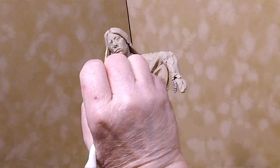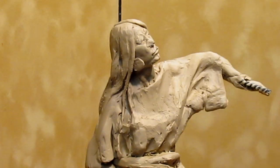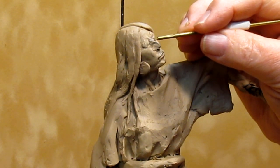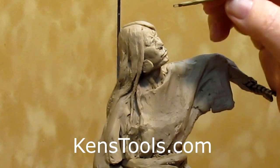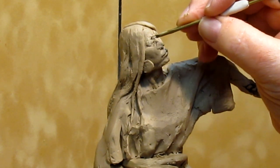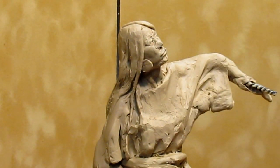It's really delicate work. I'm trying to redo the eyelid that was pushed in. I'm using some of the tools by Kenstools.com to do that with. They're really small wire tools that are very helpful in doing this kind of delicate work.